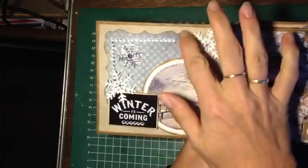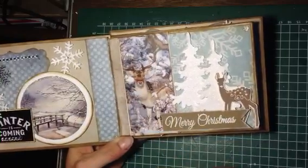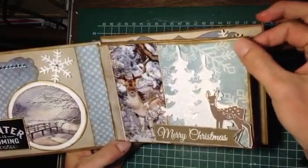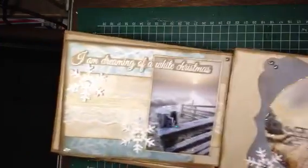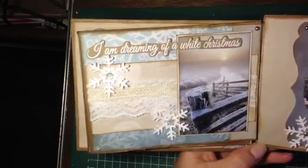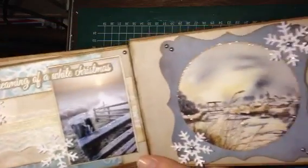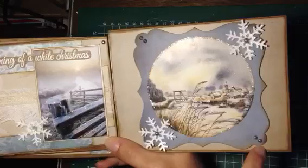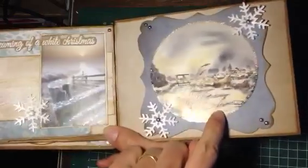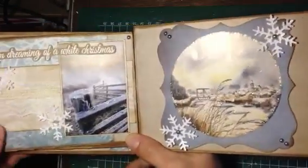There are some snowflakes and a little die from Dutch Doobadoo. On the second page I have a deer, a picture of a deer, some trees, and a Merry Christmas on craft paper — that's the same deer — and some pearls. On the other side I used a picture and stamped 'I'm Dreaming of a White Christmas,' then a snowflake, some lace, and another snowflake.